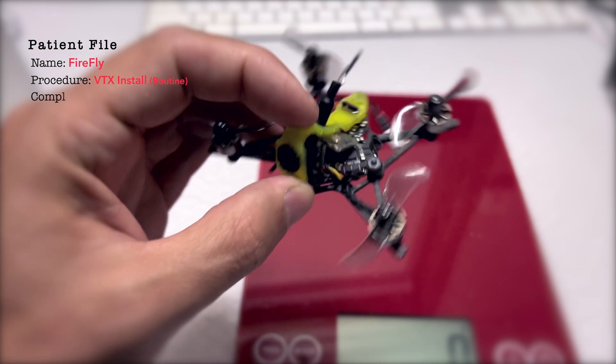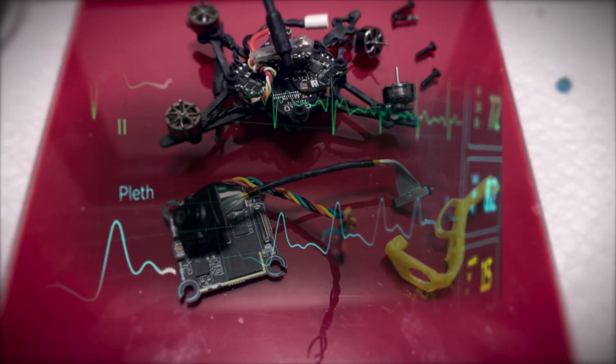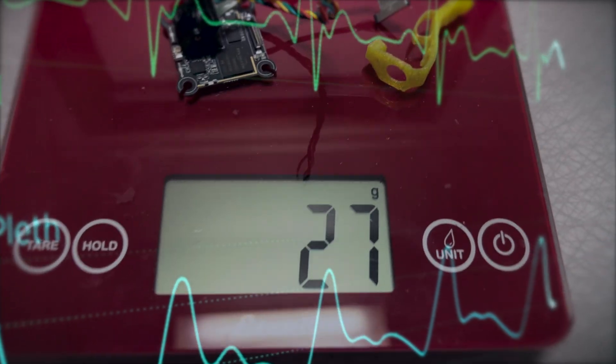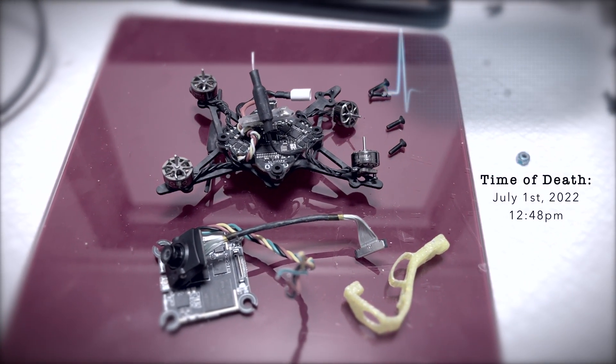So it started out as a normal procedure — weighing the patient at 23 grams, getting the new kit, which was going to be 27 grams. But some things went wrong. The operation did not go to plan.